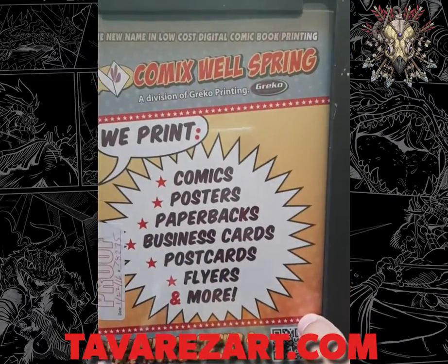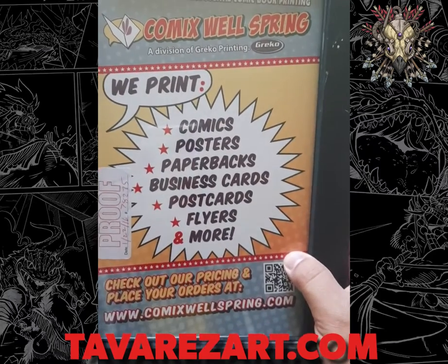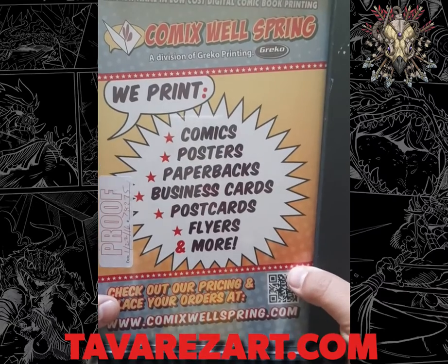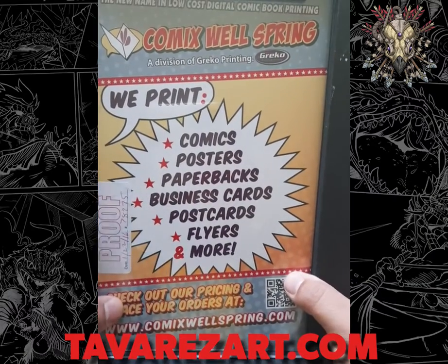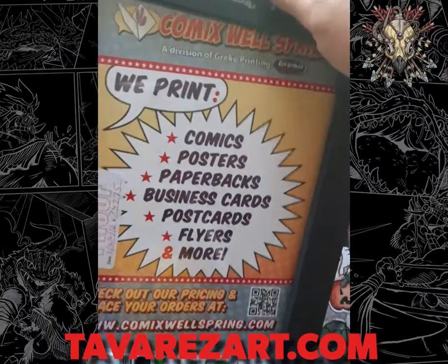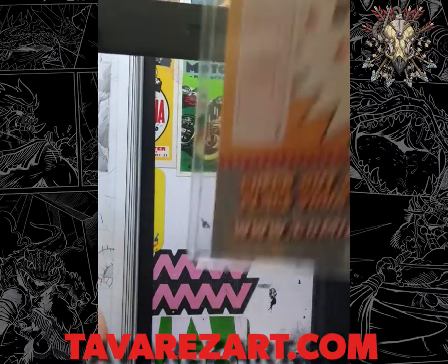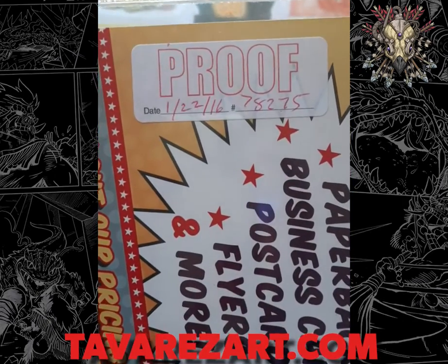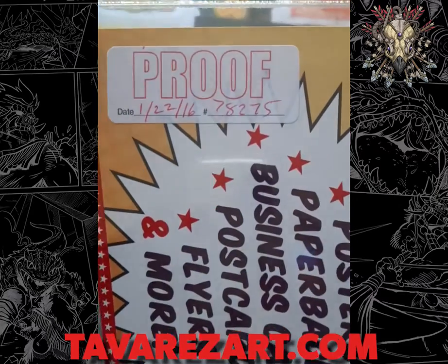I originally got this printed through Comics Wellspring and I continue to print with them. They are a really quality printer that's in the area and I can drive and pick these comics up. They've always been just high quality. So first thing here — this is the proof, the original proof of the first comic ever that I made and printed.